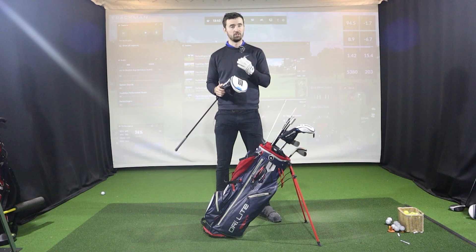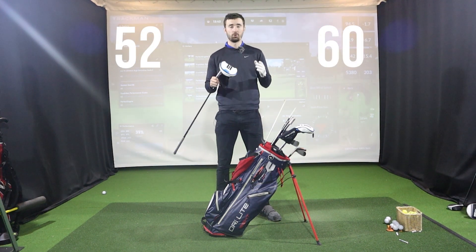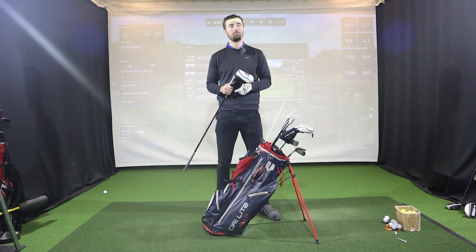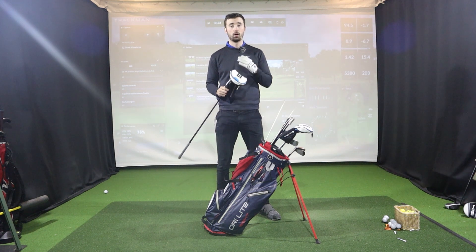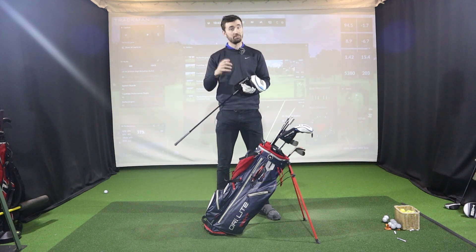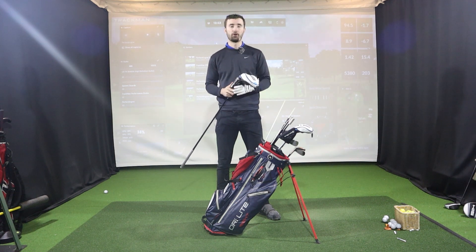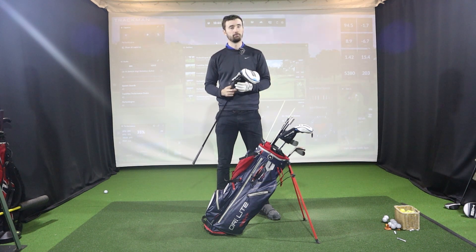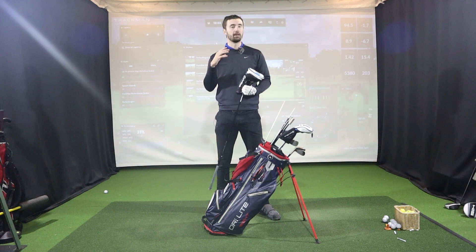Moving on to wedges — DJ has the TaylorMade MG wedges, not the MG2, which again shows he doesn't like changing clubs unless he has to. He's very comfortable with these. They are a 52 degree bent to 54, and a 60 degree, which is what he used in Saudi Arabia. They're fitted with a KBS Tour Custom 120-gram shaft in stiff flex, allowing him to fine-tune control on his wedge game.